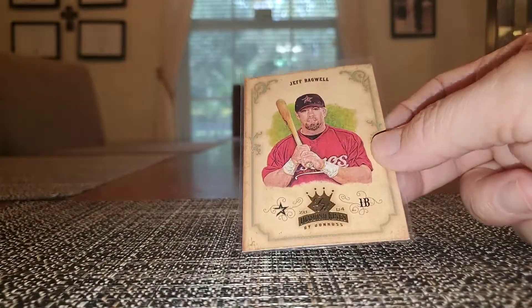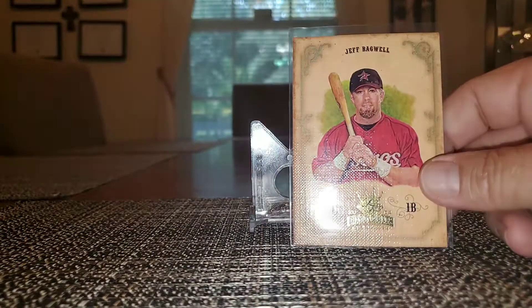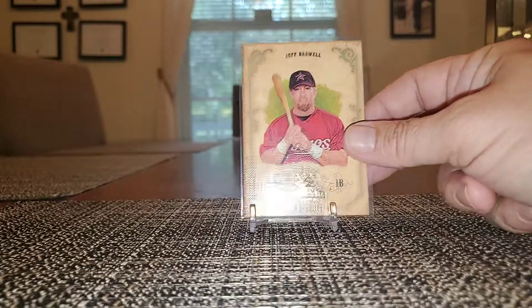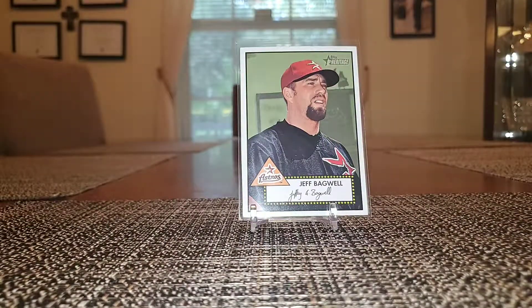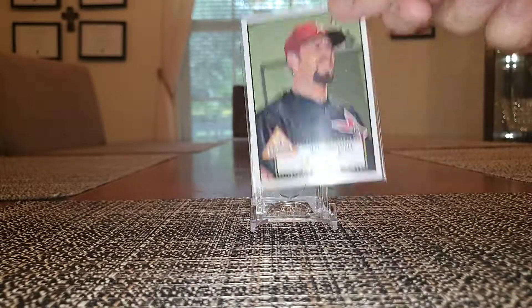We got a Diamond Kings 2004 — I believe it's just a base card, nice look, a little bit of texture feel to it. The 2001 Topps Heritage are really really popular to set collectors — just a real nice artwork. A lot of these superstars go for several dollars, even just the base cards for Hall of Famers. But I was able to pick up the Bagwell and the Biggio for uber cheap.